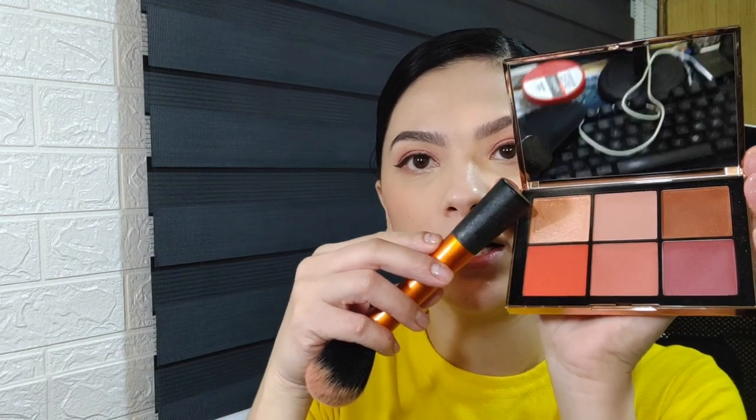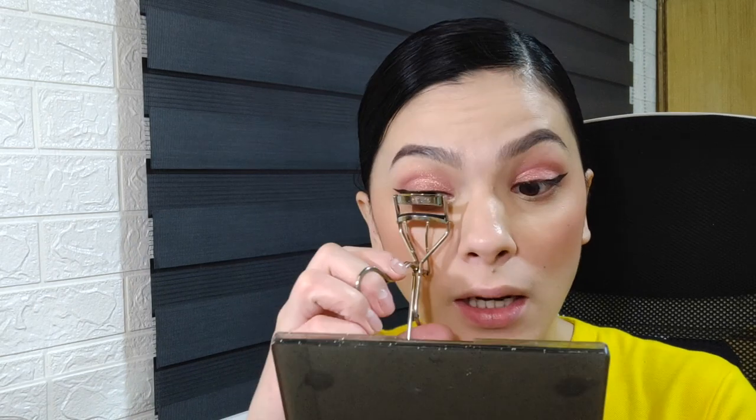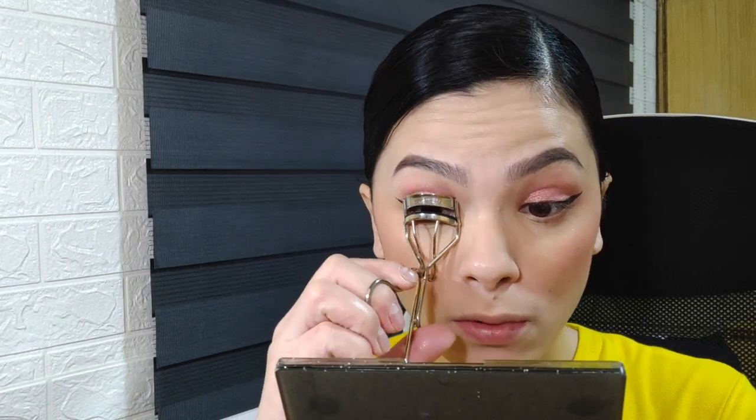I apply the highlighter. Since the eyeliner should be dry now, we can move on to mascara. I curl the lashes first. I'm in a bit of a rush now because I need to leave soon.